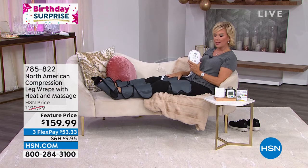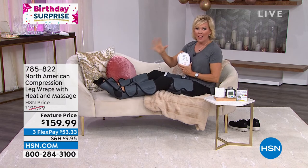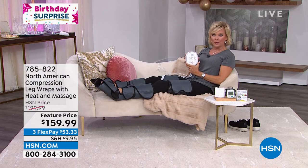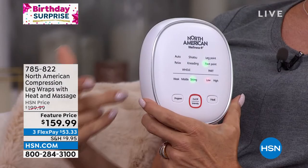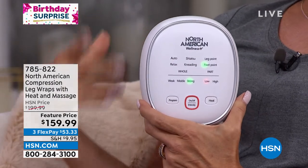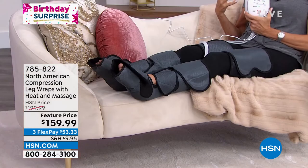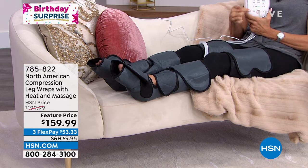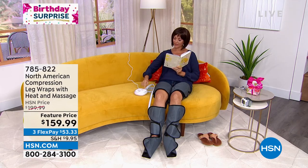I remember it was years and years ago that we had something similar, and then just recently they came back and I was like, there it is. I might have been the first person to make the purchase, but it is one of my favorite things. It's such a treat because I know it's helping my body and improving the circulation — you feel it. It's not just a fluffy, nice little tingly kind of massage. It's really based on the intensity you choose and the massage mode you select — it's a really good, intense experience.